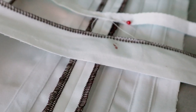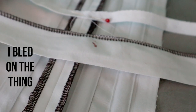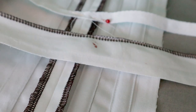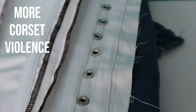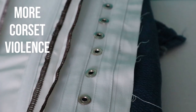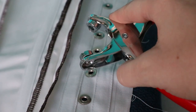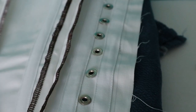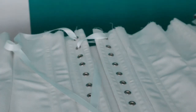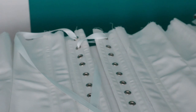Nobody told me that this was going to be actual murder. No one said you're going to get poked a bunch and you're going to bleed on it. First you stab it with this thingy, then you use these things — you impale it and then you whack it. I definitely got some much needed angst out by inserting those grommets.